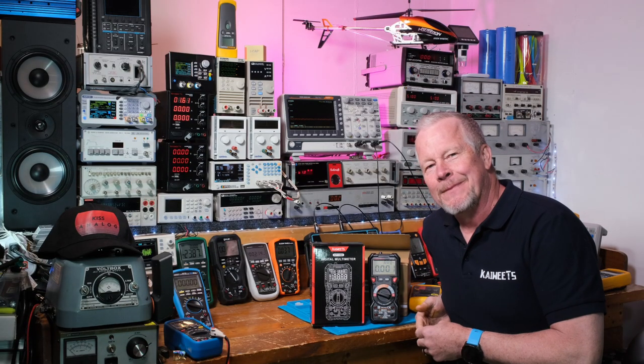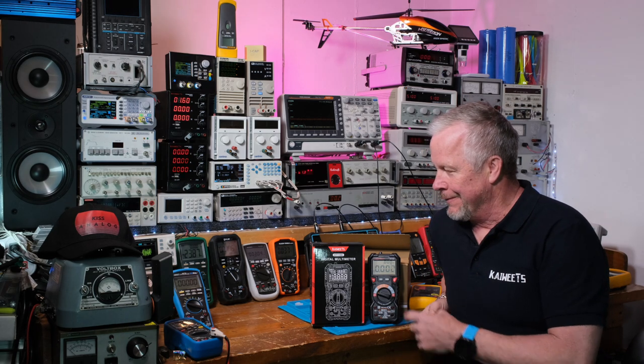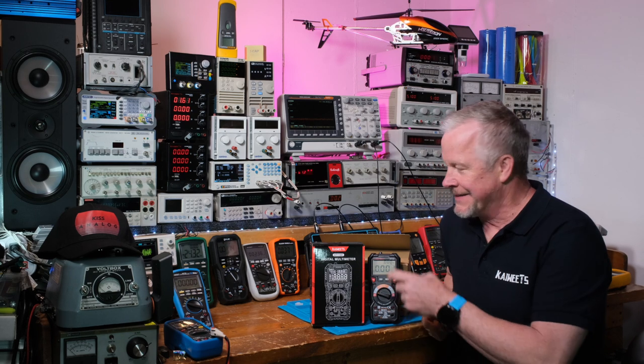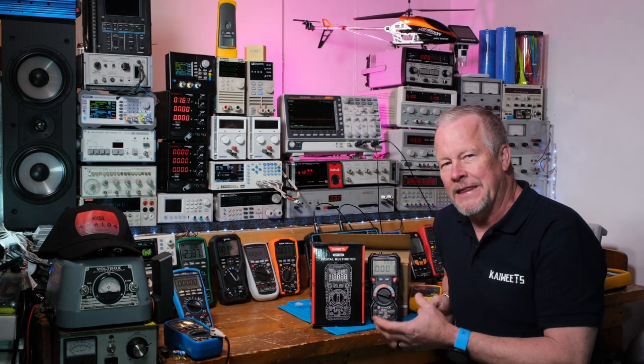Hey guys, what's up? Eddie Aho here with kissanalog.com. Today I've got a multimeter review - the Kiwit HT118E. It's a new model. What they did is they improved how many digits, so you get 20,000 counts.